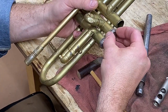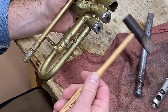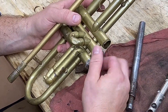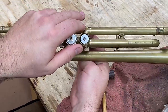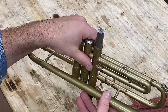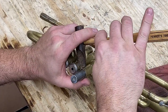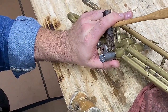Once you get the lead thread re-established — this one kind of bonks over, so you gotta be a little bit aggressive. Gotta be careful not to damage the top threads. Once you're here, I'm not going to start on the inside with this one — I want to push that back up.